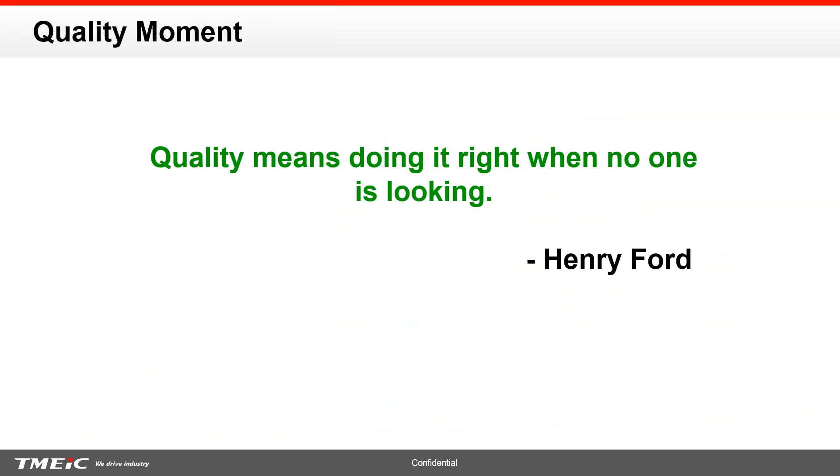Also a quick quality moment. Quality means doing it right when no one is looking. This is something which Henry Ford said when he started the Ford Manufacturing Company. One of the things that we at TMEIC and L3 always try to follow is that if you're caught in something, make sure you're caught doing it right. We always find time to do it right the second time, but not the first time, so we should certainly avoid that habit.